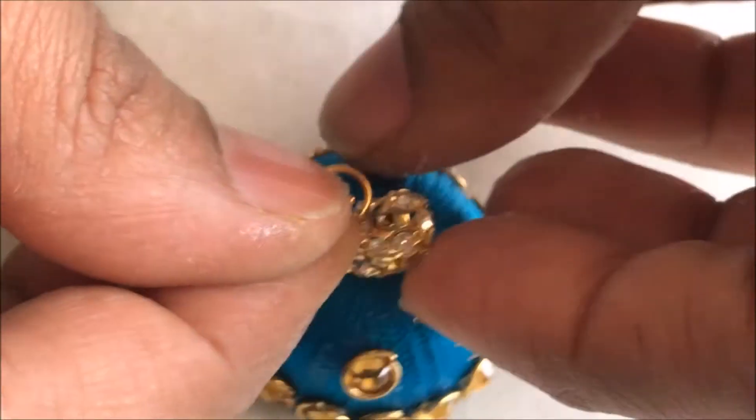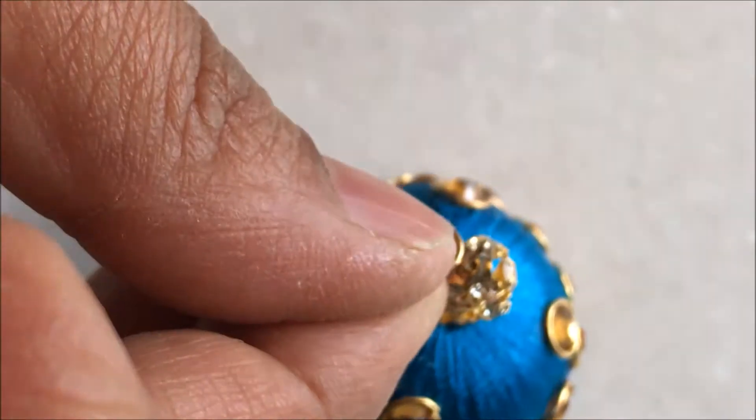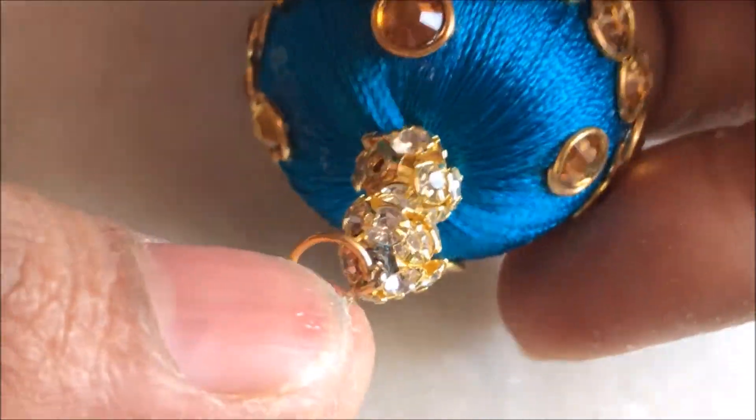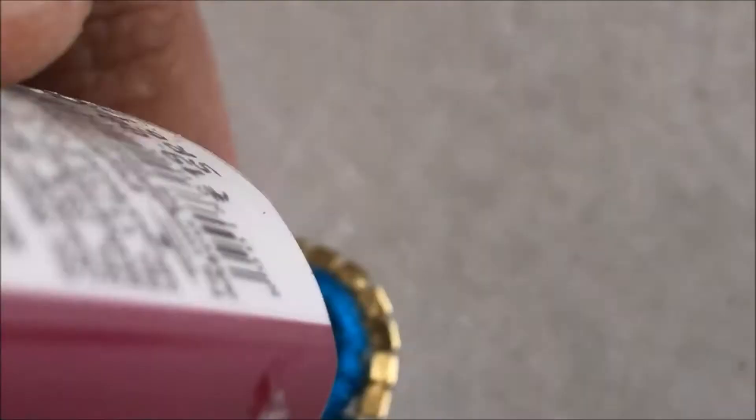The shape has to be perfect and very tight, so I remove the jump ring and then re-insert it. Now take the stud and apply a thick coat of glue on the back side of the stud — a really thick coat — then put the back part of the stud.